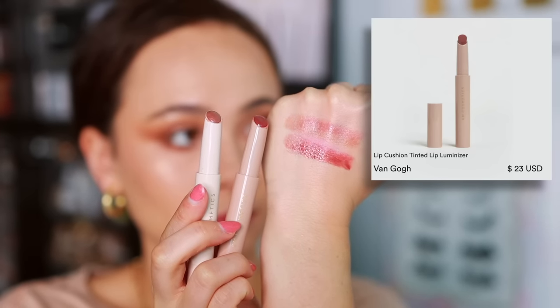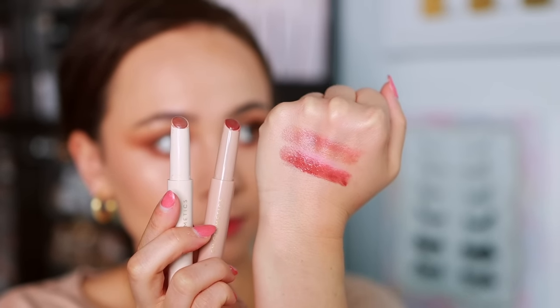I wanted to give an update on the M Cosmetics Lip Cushion Tinted Lip Luminizers because I've changed my opinion. Some of you corrected me in my review — I wasn't using them correctly. You really only need about two swipes and they're really comfortable, more like a tinted lip balm than a lipstick. In my initial review I was layering it on and it was melting and getting goopy. I now realize less is more with this product — you're not going to get a ton of opacity, just a tint on the lips. It's really gorgeous and I was using it wrong. I do like these now.